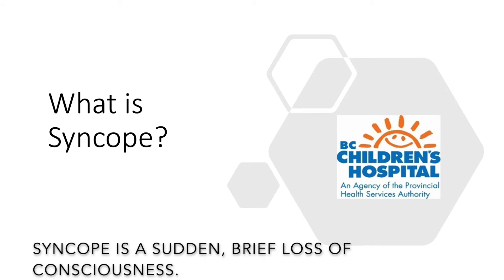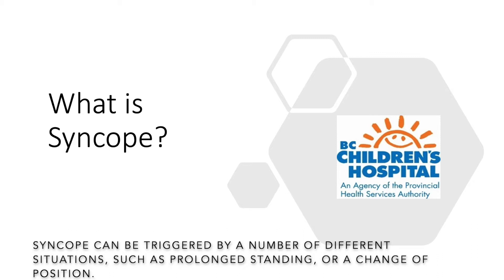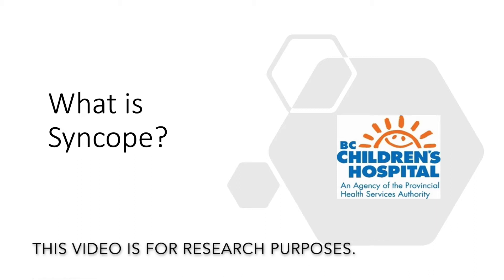Syncope is a sudden brief loss of consciousness. Syncope can be triggered by a number of different situations such as prolonged standing or a change of position. This video is for research purposes.